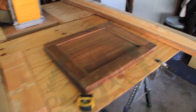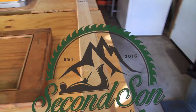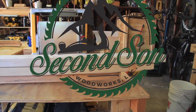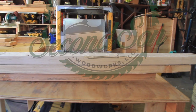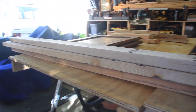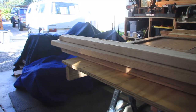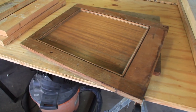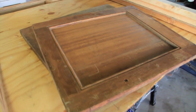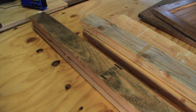Hey folks, thanks for tuning in to another episode of Second Son Woodworks. My name is Caleb, and today I'm going to be starting off a series on how I built a bar cart with some scrap wood left over from some other projects, as well as from a cabinet that I disassembled. I got these cool looking doors. Hope you will stick around for the build.